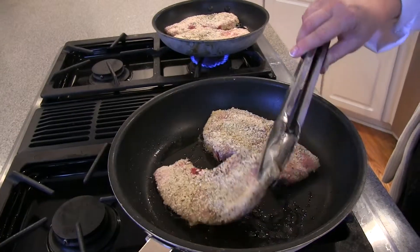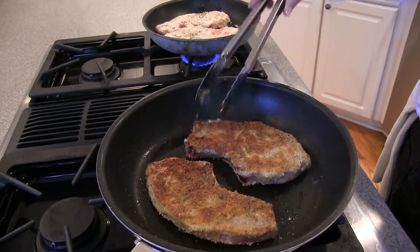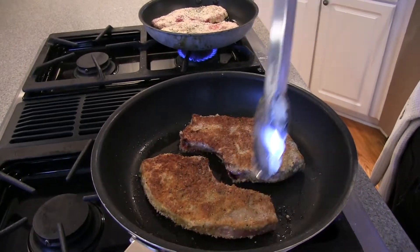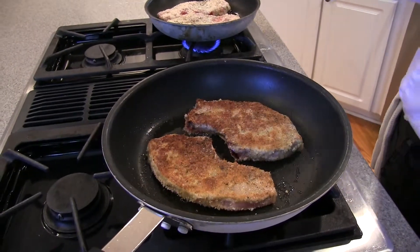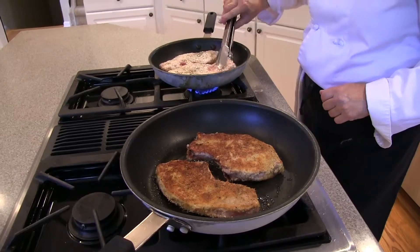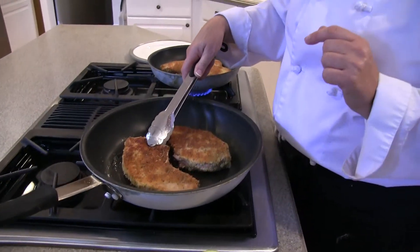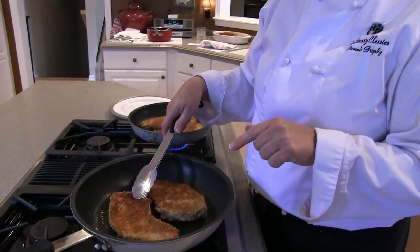Okay, let's check it — oh, how beautiful! Look at that, perfect color. If necessary, just add a little more oil; this looks fine. Once the pork chops are done, you want to make sure that you cook them to 160 degrees internally.